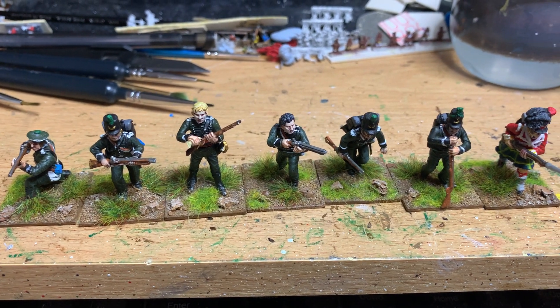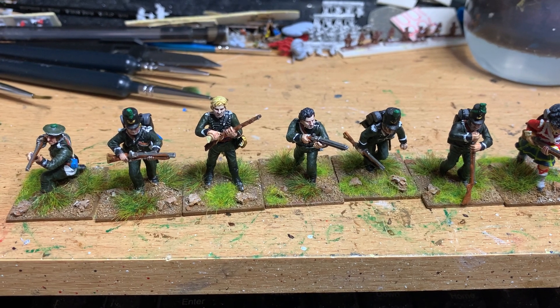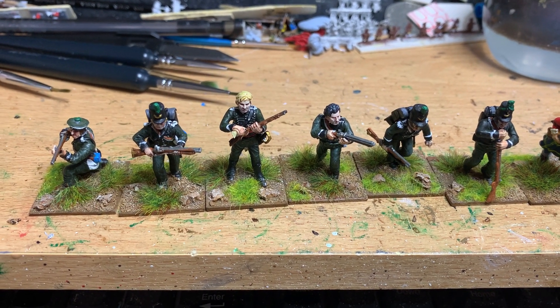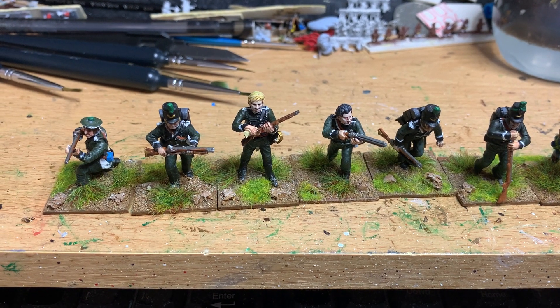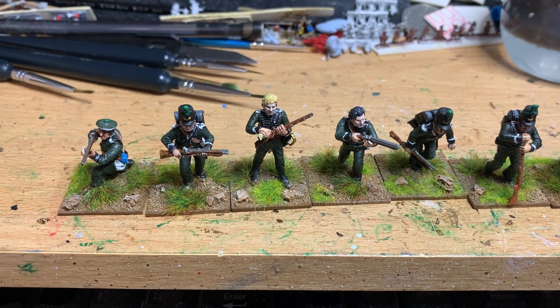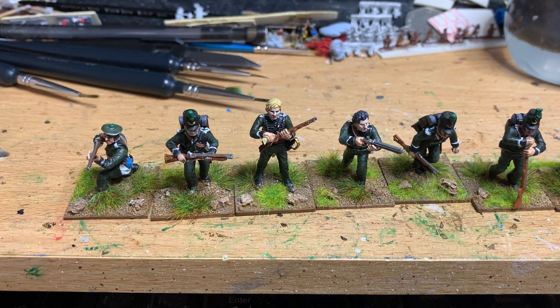I'm going to get some more painting done today and see if I can get the French done. I've got an idea to do some kit-bashing as well — I've got a separate force. I bought a couple of sprues on eBay and I thought I'd have a go; I've never done that sort of thing for ages really.